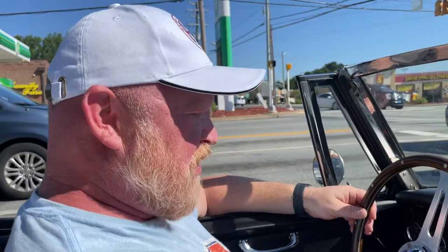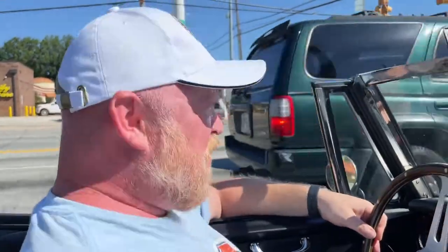Again, this is James at Golden Arrow Classics. I'll have some other videos up — a cold start video and a little walk-around showing the lighting and everything. Great little car, folks. Thank you very much for your time. Have a great day.